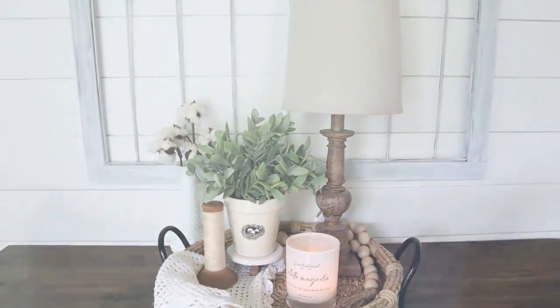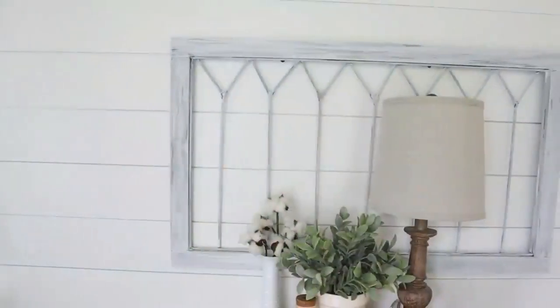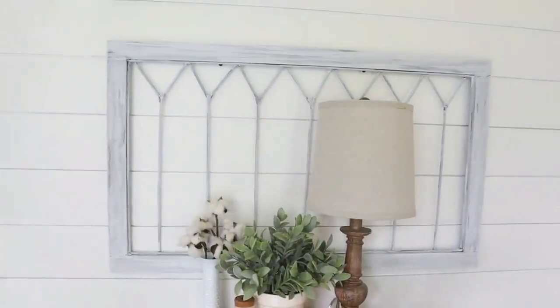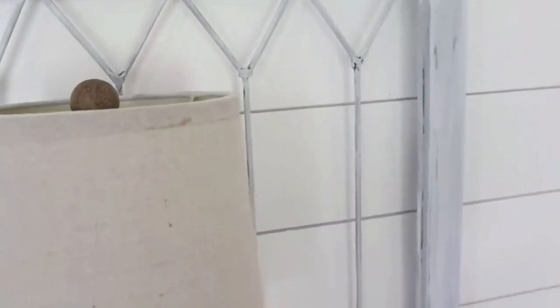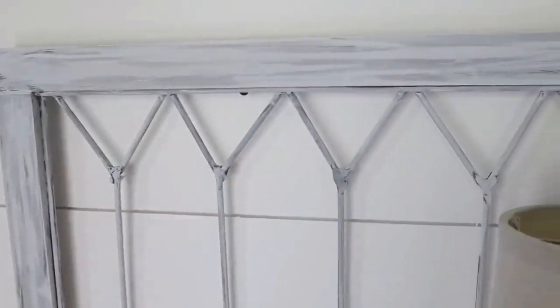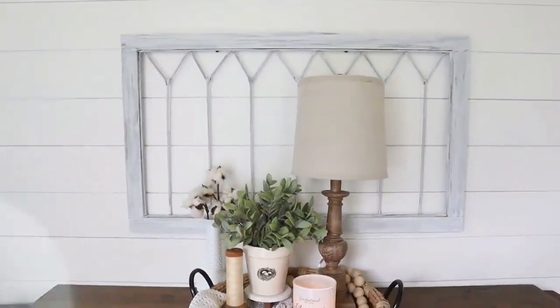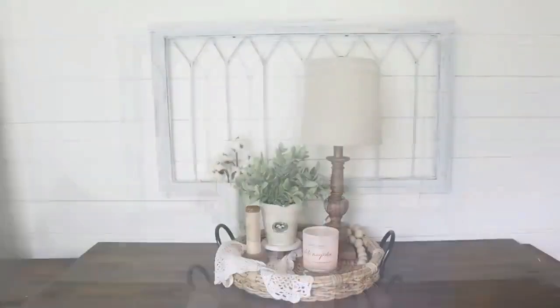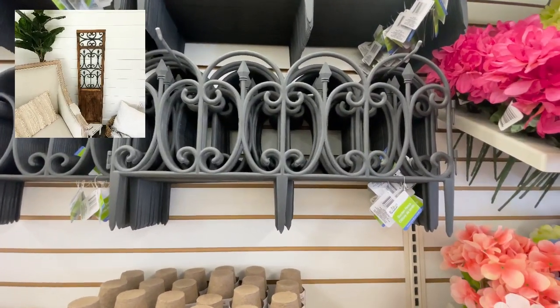This is still one of my absolute favorite DIYs that I've done. It is so pretty and you would never know that those were bamboo skewers from Dollar Tree creating the design. I made this DIY a couple of years ago and I am still obsessed with it.